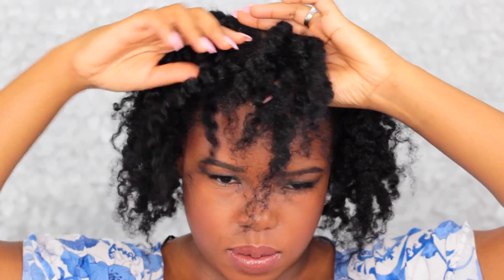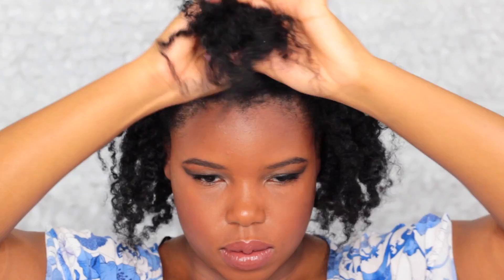So once that's out you can just get ready. I have some fluff going on in the back of my hair, but I'm just going to work my hands in there. I don't have as much definition in the front, so I'm going to section the front part of my hair.